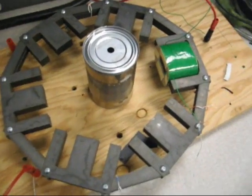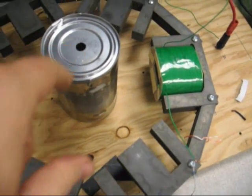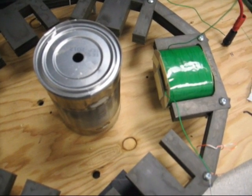Here's another test where we're going to put a DC current through the coil and see if it can attract the can from that distance. Okay, turning up the current.